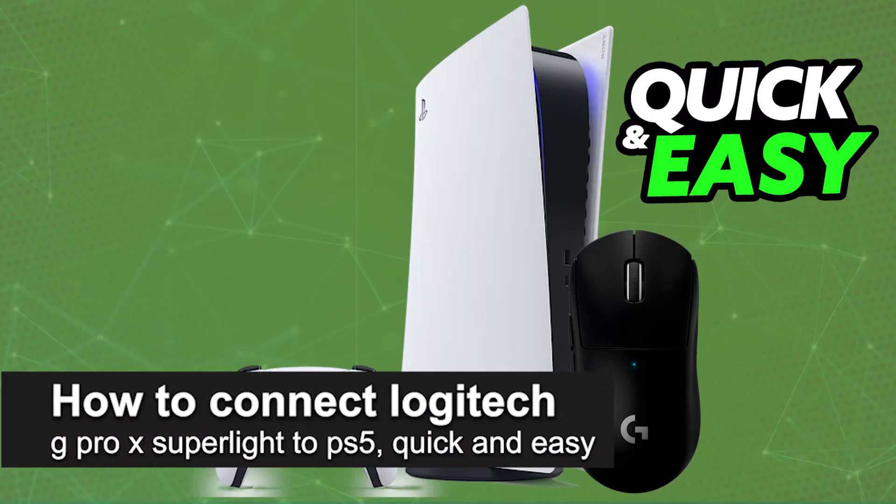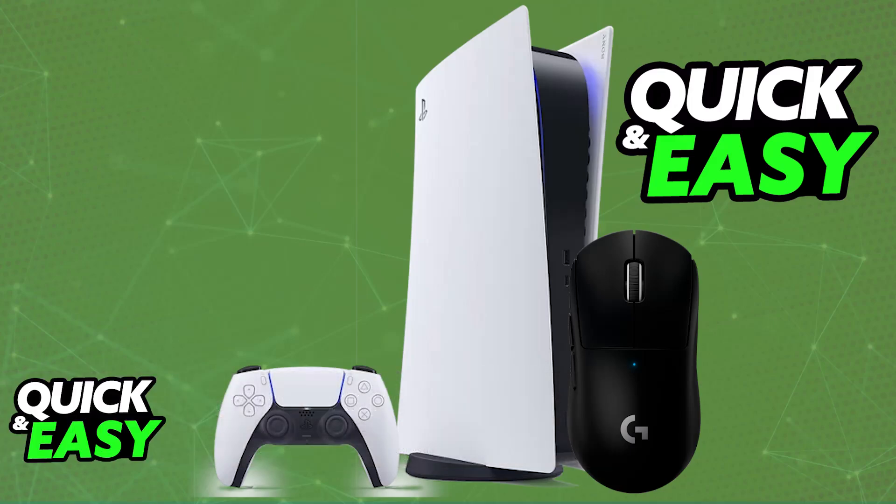I'm going to teach you how to connect the Logitech G Pro X Superlite to PlayStation 5. It's a very easy process, so make sure to follow along. I'm going to give you easy-to-follow instructions on how to properly set up and use your Logitech G Pro X Superlite on a PlayStation 5 console.